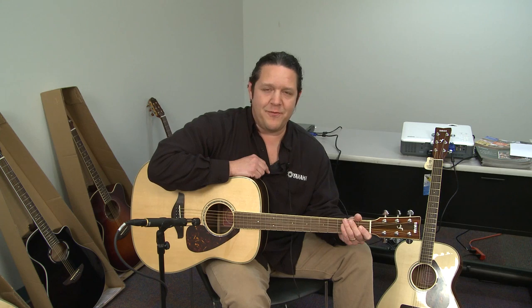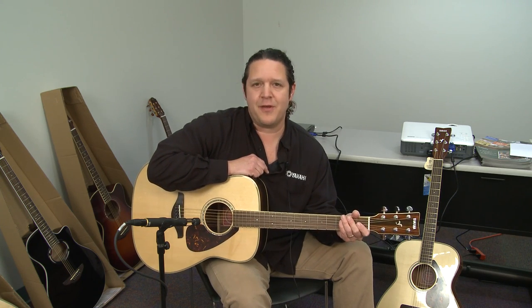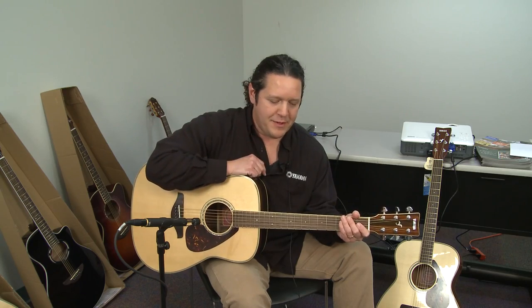The FG series also features the FG700S, which has the same solid Sitka spruce top and the same appointments, with the exception of NATO back and sides. The FG720 features mahogany back and sides, and the FG750 features sycamore back and sides.